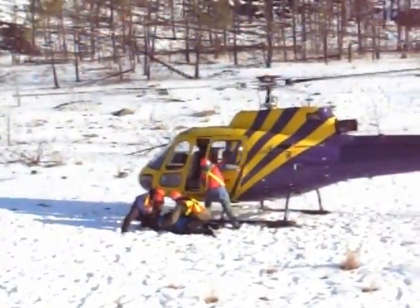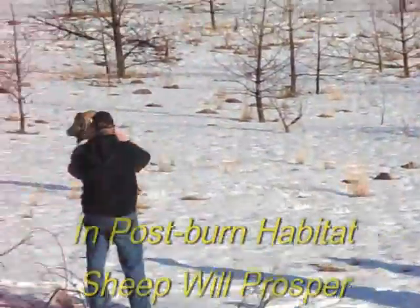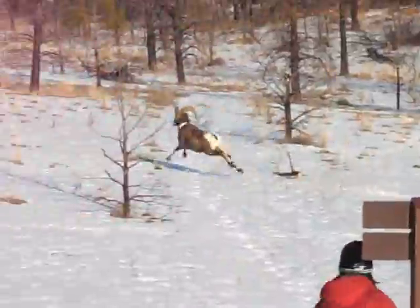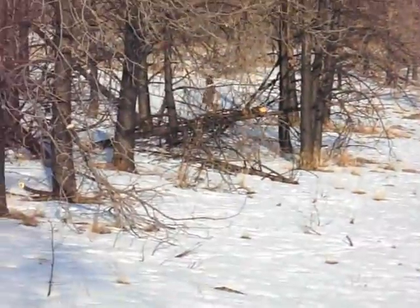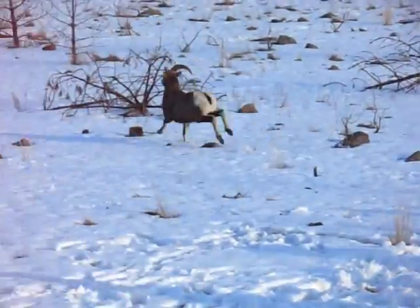All of the volunteers in this project can have the satisfaction of knowing that this small seed population of sheep is expected to grow to the capacity of this habitat to sustain them, and could result in hundreds of sheep in this area that wouldn't otherwise be there without their help.